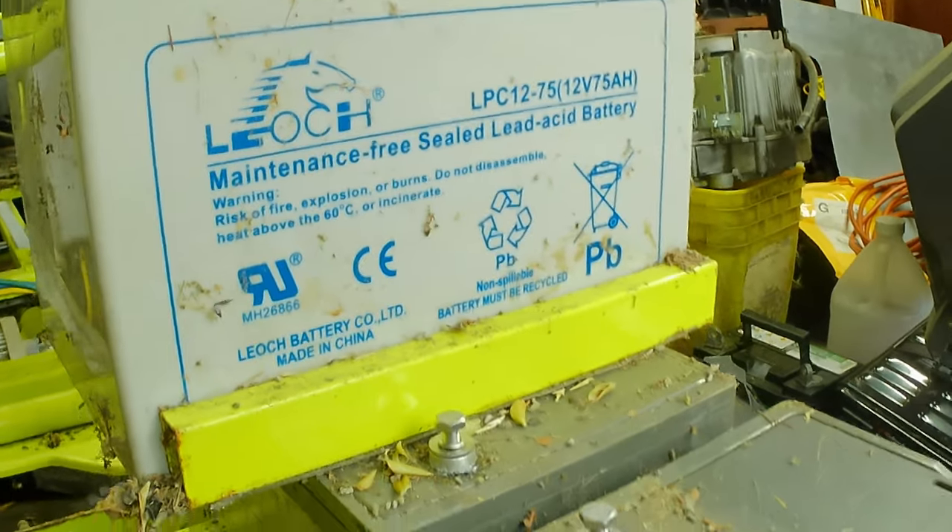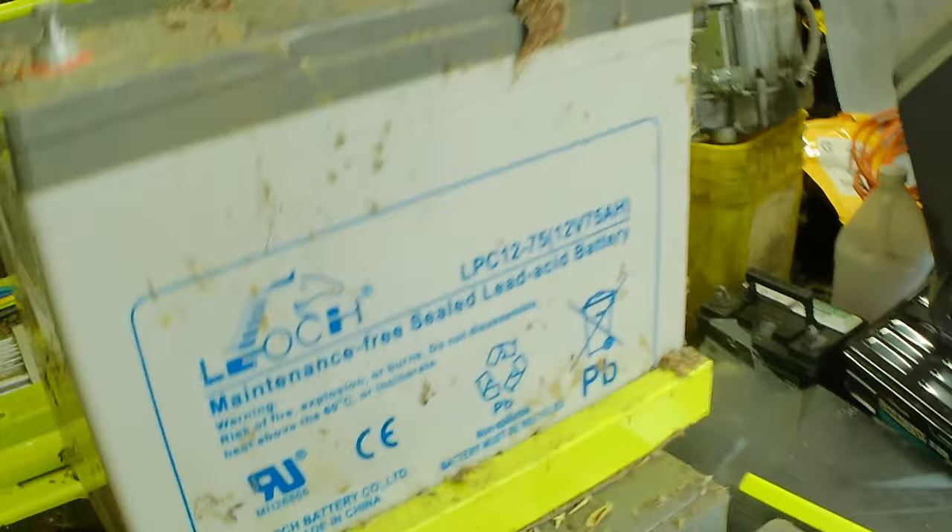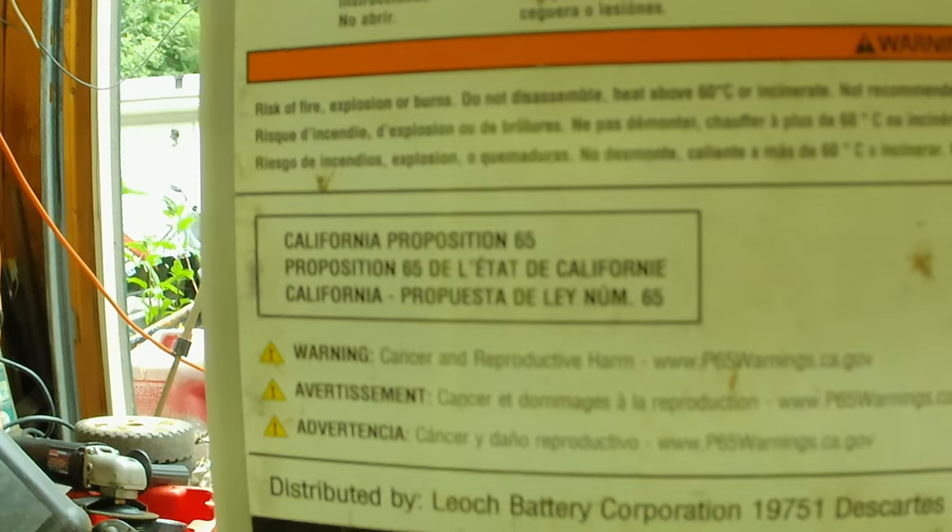It doesn't say this is a gel battery or an AGM battery — just maintenance-free sealed lead acid battery. I would think if it was an AGM battery it would say something on it someplace.